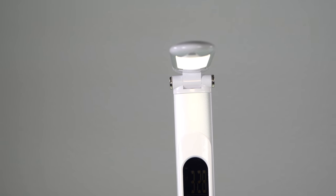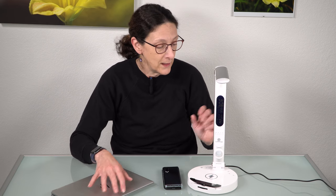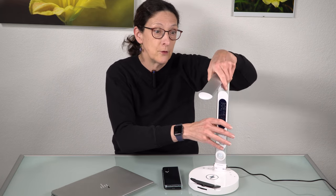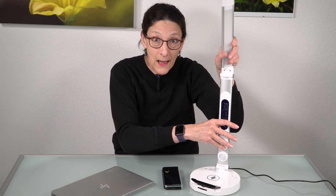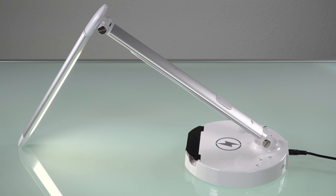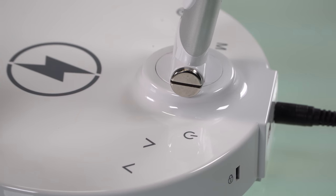I want it aimed directly at where I'm working — say the keyboard of my laptop, or the piece of paper next to it. So this one is articulating. It goes all the way down, all the way up, all the way back, like this, like this, all the way like this if you want to blind other people. It has three color temperature settings: a cool white, a warm white, and a kind of yellow light.